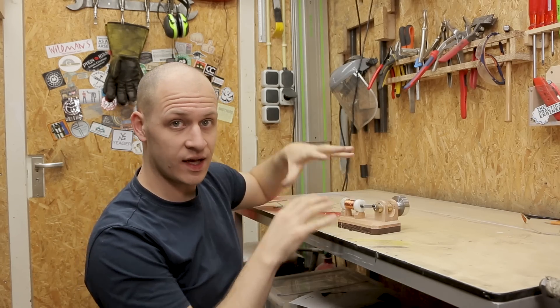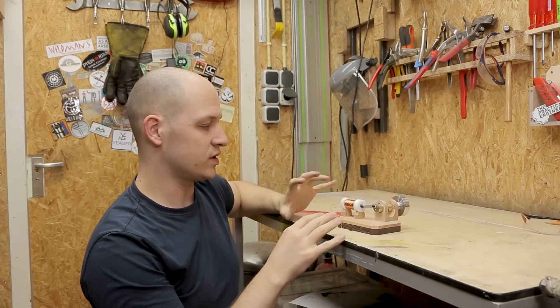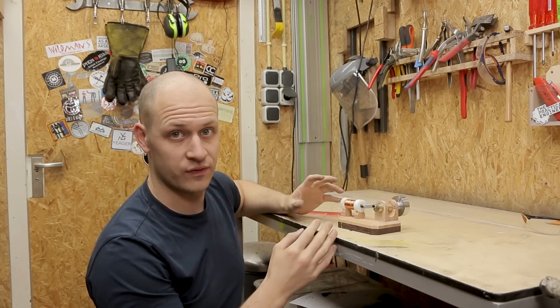Now I have all these components made, I can lay them out on the base and glue them in place. I didn't want to do that sooner because I didn't really know where to put everything — now I do.